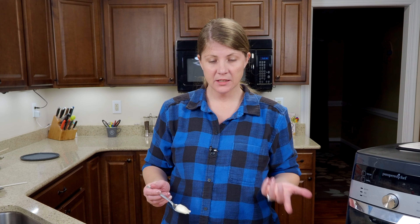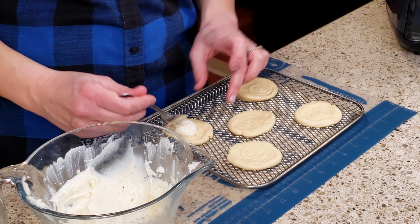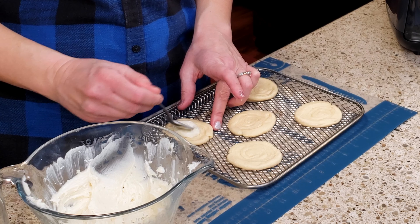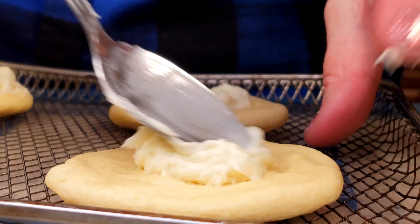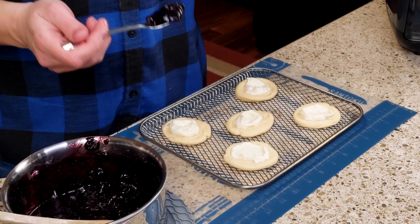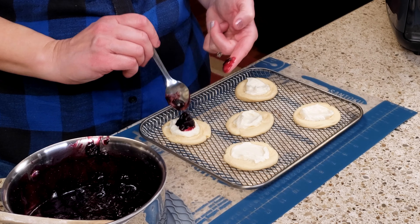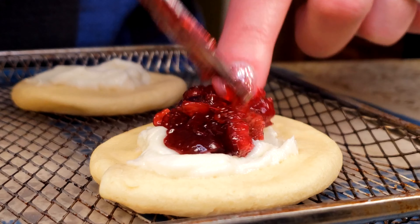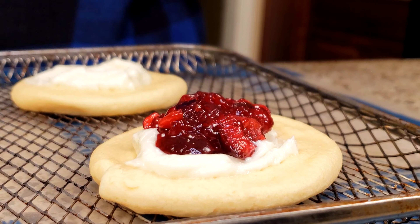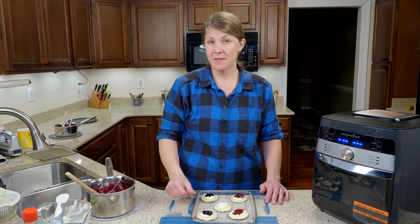Now add your cream cheese filling — if you like a lot of cream cheese add a lot, if you don't just add a little bit. I just use a spoon, put it on, and press it down so you have a little spot to put your filling in. Then add some blueberry right in the middle, add your cherry again right in the middle, and cream cheese for the plain ones. I'm going to go ahead and get these cooking and then prepare the other ones.